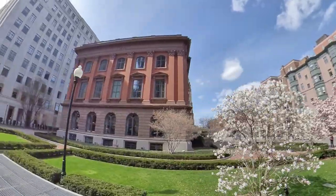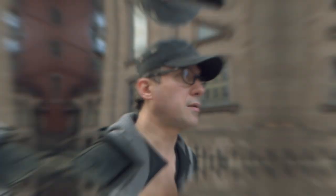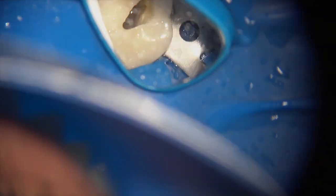We got started and the patient was anesthetized with the PSA block and some buccal infiltration. There was a little bit of swelling but a tremendous amount of pain. We got started on access through the tooth, through the crown, with the shield on.